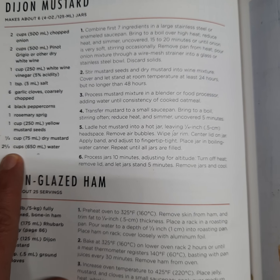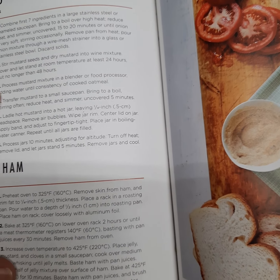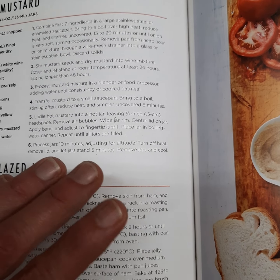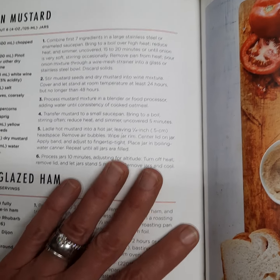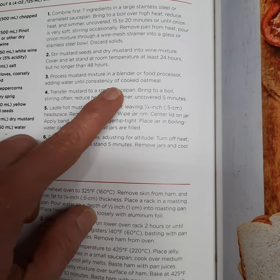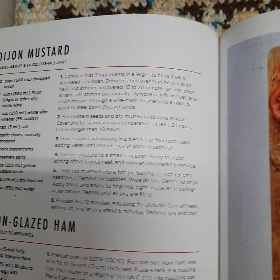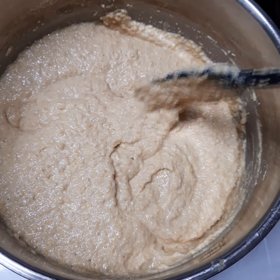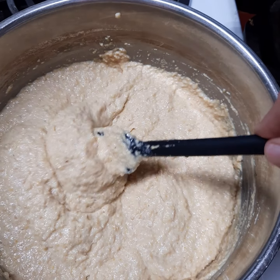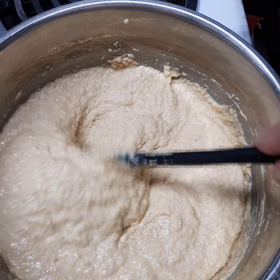The canning book states it takes two and two-thirds cups of water. We're going to put it in a blender — preferably a blender, not a food processor, because the food processor just won't give you the consistency you're looking for. Add water until you reach a consistency of cooked oatmeal, and I will show you that as we go along. Here's the consistency of cooked oatmeal that they were talking about — it can probably be just a little bit more, but not too much.